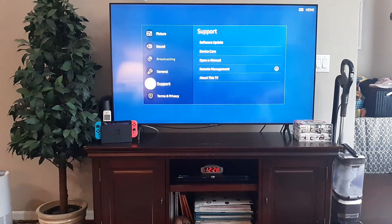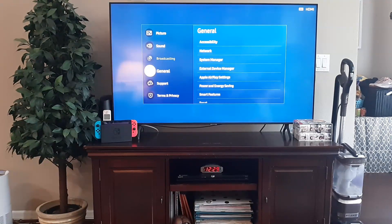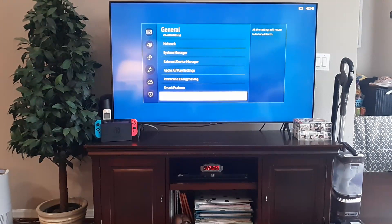After you've tried that, the last solution would be to reset your entire Samsung TV. Go to General and scroll all the way down, then click Reset. All settings will return to factory defaults — you will lose your apps and everything, but that would be the final solution.